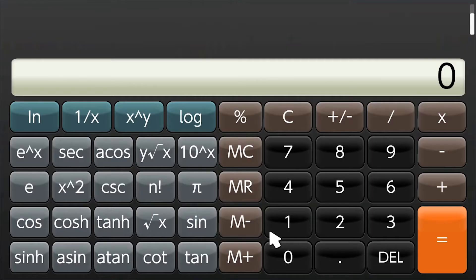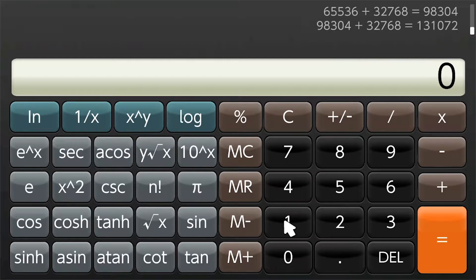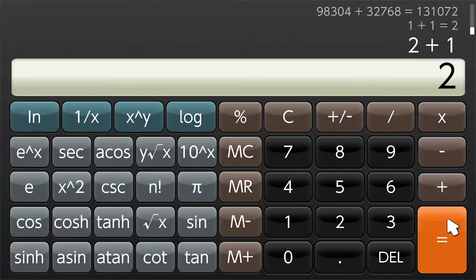Let's talk about the speedrun. You do 1, and then mash plus — wait, that isn't right. 1, plus, and then you mash equals repeatedly.